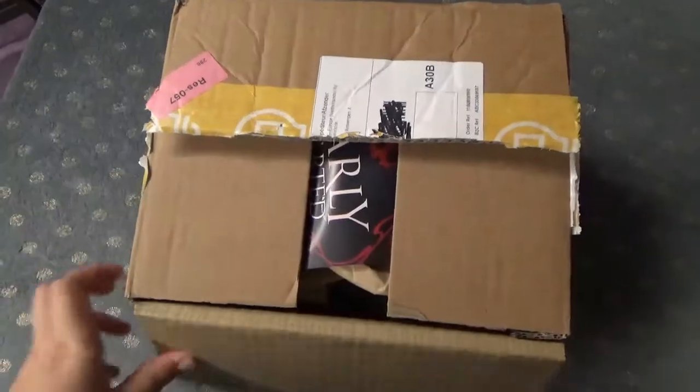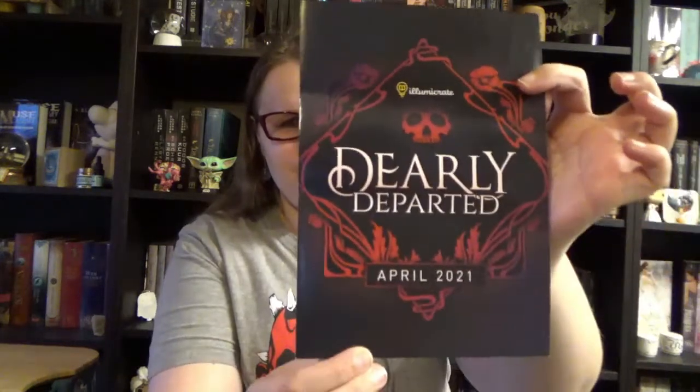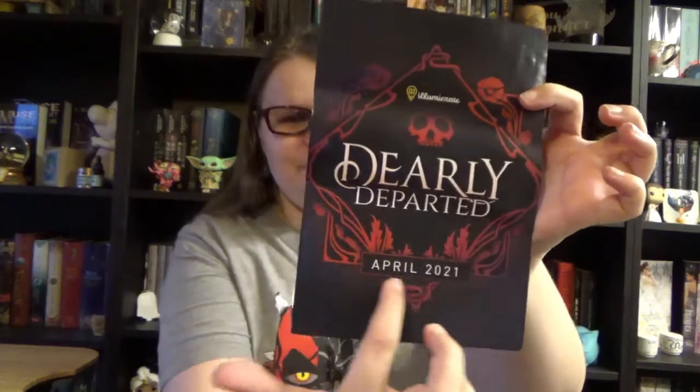So let's go for a sneak peek. We open our box and the first thing we see is the spoiler card that reads Dearly Departed. Underneath we have a layer of paper and underneath that are all the items hiding. The first thing we see is this little leaflet that has Dearly Departed on the front — it's indeed the April box. Inside we have the spoilers and on the back we already have the theme for the May box. We'll lay that aside for a bit and go straight for the items.